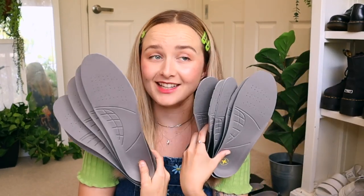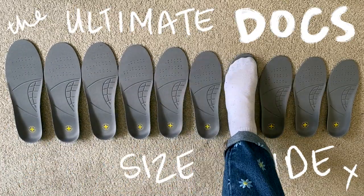Did I literally buy every single pair of inner soles just so you could get the right size? Yes, I did. Welcome back to my channel. If you're new here, my name is Jen and side effects include getting addicted to Doc Martens. Sorry about that.